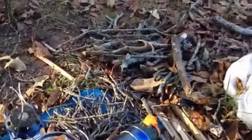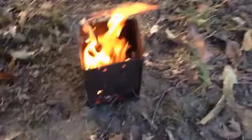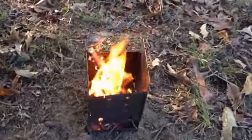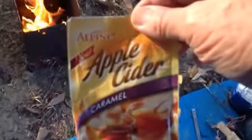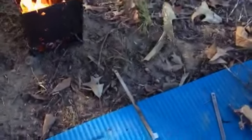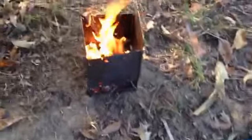I've got a pile of sticks over here. All I was going to do is heat up a little cup of water and make some apple cider. Get ready to go.